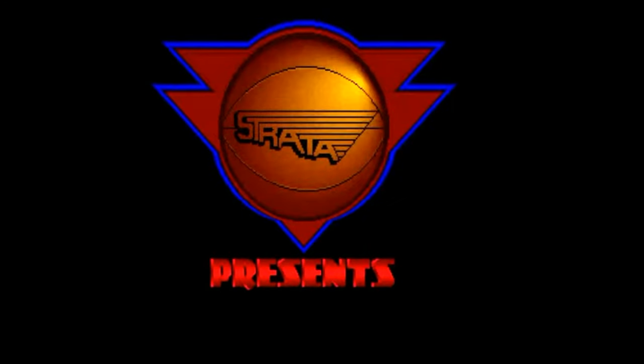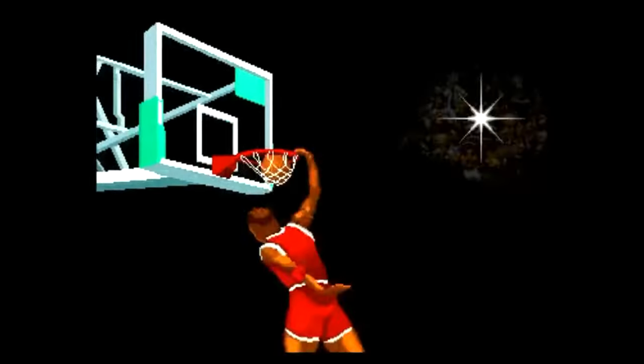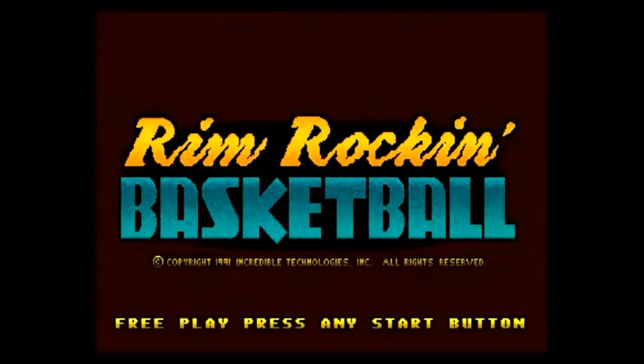Before we bring Michael on, we wanted to play the one game that came out this week. Mikey played it extensively. I give it the old two thumbs up. As you will see in the video, we can talk about it when I'm done. Here we are with another Strata release game — this is Rim Rocking Basketball.